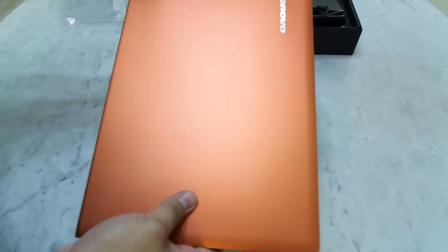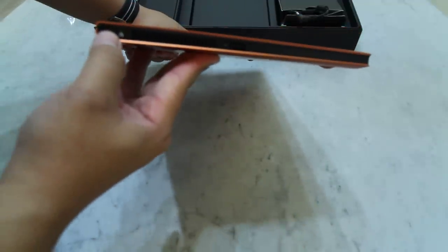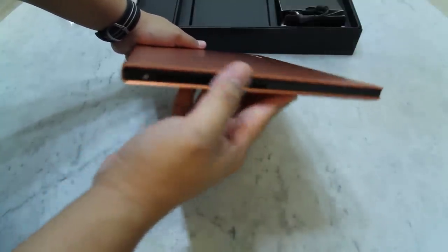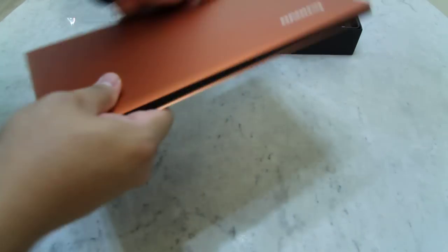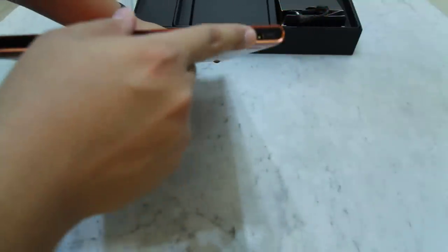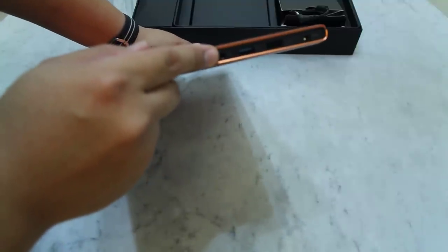Let's take a look at the side here. Over here it's very simple — there are only 3 things: here is the one-touch recovery button for you to restore back to factory settings if anything happens to your Ultrabook, and we have an air vent here, and one USB port on this side. Right over the front there's nothing. On the right side we have the power socket for the power adapter, then we have an HDMI port, another USB port, and lastly the headphone jack.